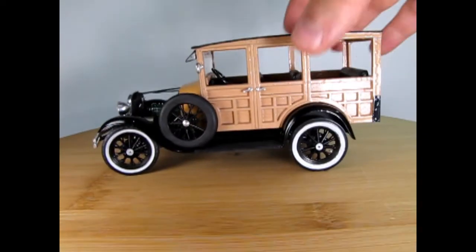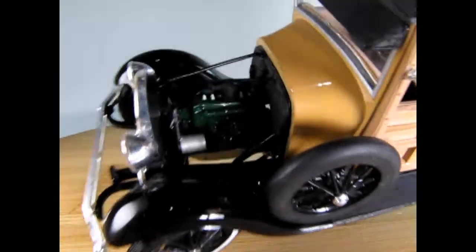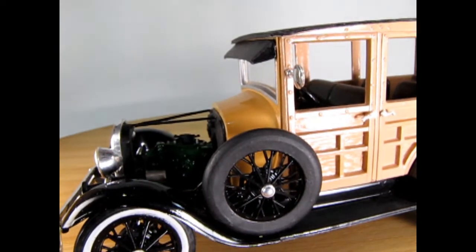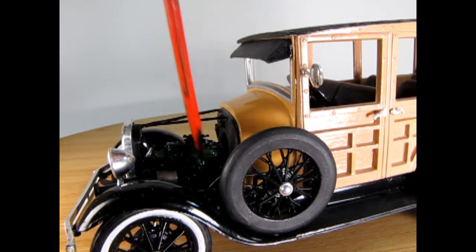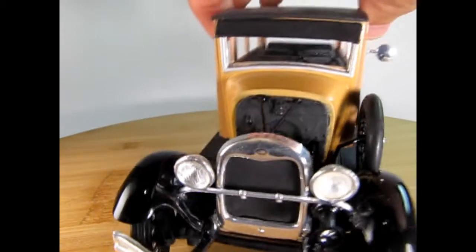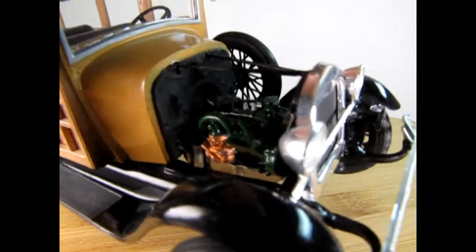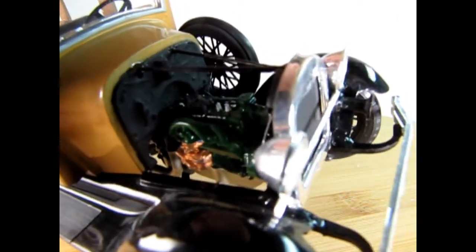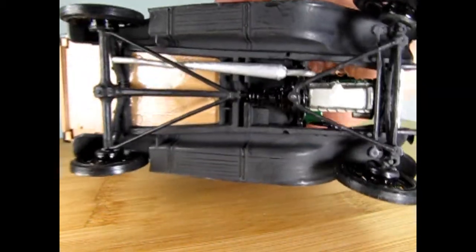Let's spin this around and bring it up into the camera. There you can see that nice Model A engine — very typical. There's a starter motor down in here and a generator up front off of the fan belt, so there's no more hand cranking in this era. Although I do think some cars still had a hole with a lock-up on the front so you could crank it just in case the starter gave out. I'm not too sure on the '29 Model A.